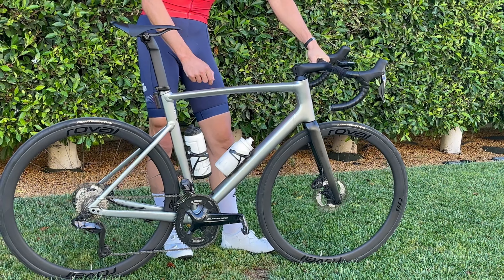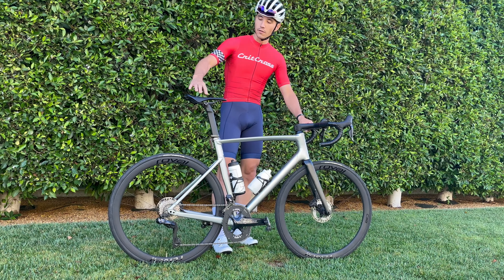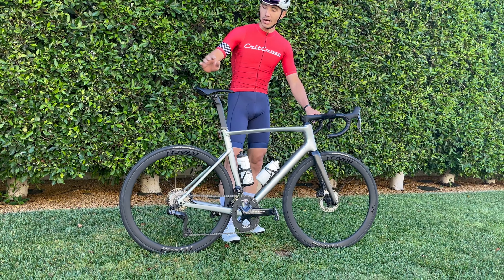An additional upgrade I made is the Specialized S-Works Roman Evo saddle. Very lightweight, has carbon rails, super minimalist, and I get along with it very well.